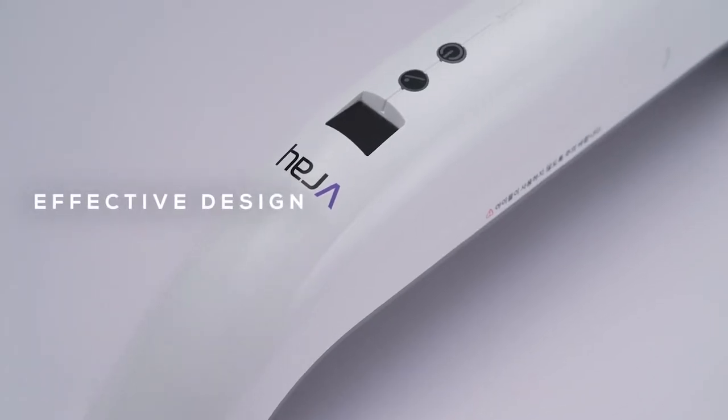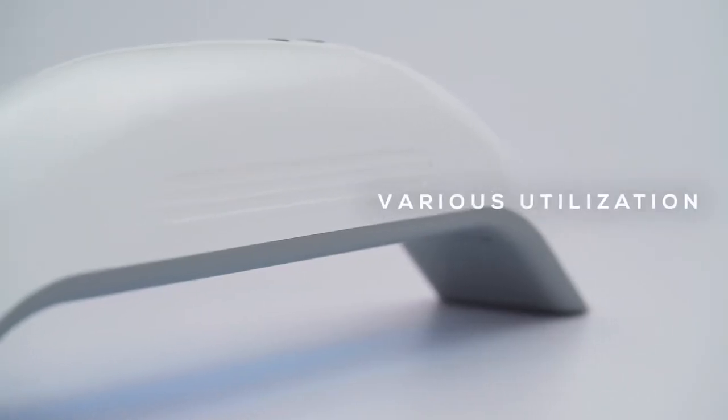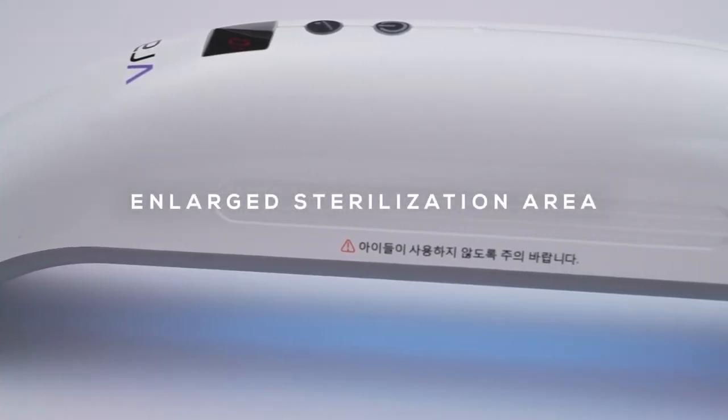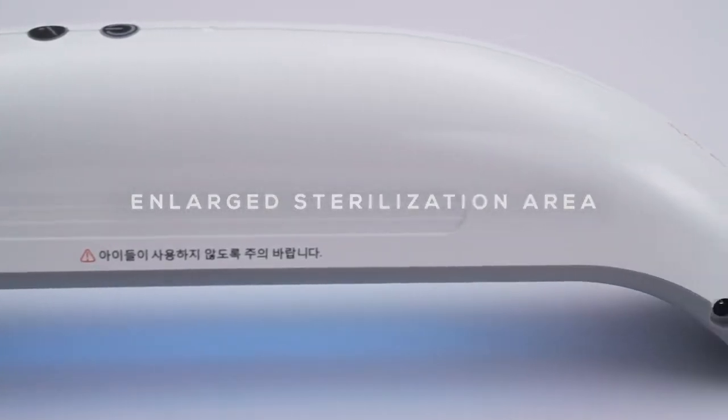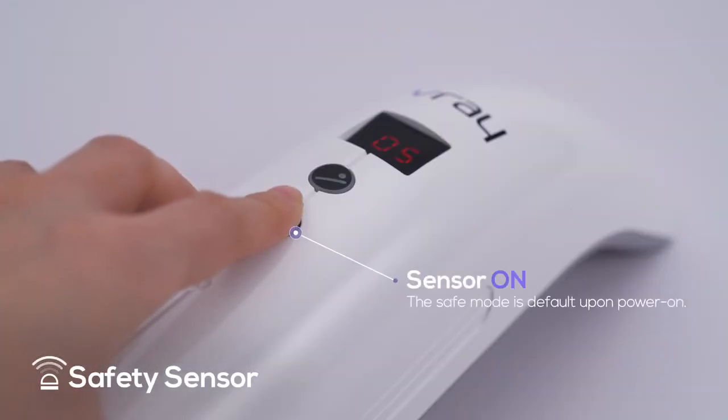It is possible to sterilize faster and stronger with V-Ray. Ninety-nine point nine percent of bacteria can be sterilized within just five seconds.